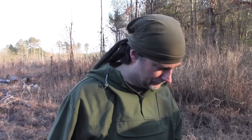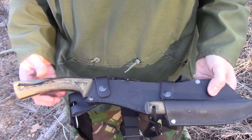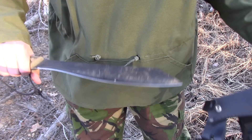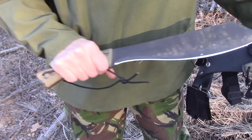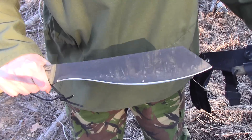This is the Condor Warlock. It has a leather sheath with two snaps and a micarta handle. It's about three-sixteenths inch thick — sort of like a parang, a play on a parang. I like this machete.